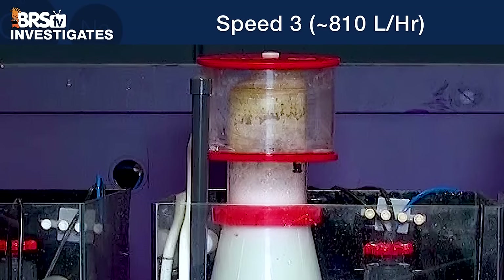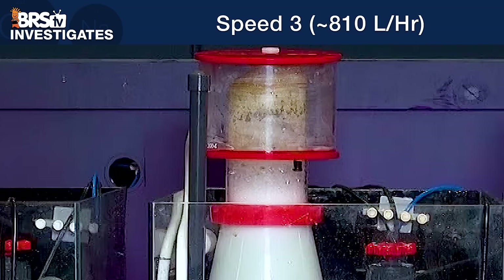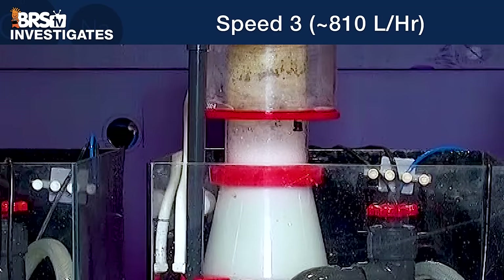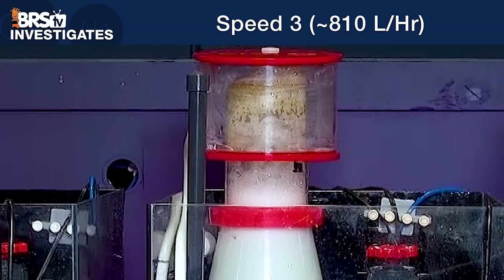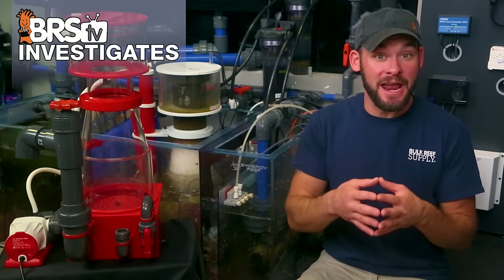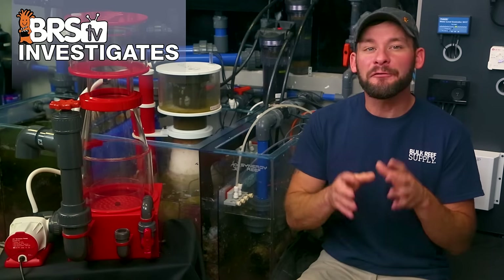Looking at the middle skimmer set to the middle-of-the-road number three power setting for the recirculating pump, it's already obvious how the change in the amount of air changes performance and the type of foam the skimmer produces. This isn't to say that wetter or drier is better, but more so that you have the ability to tune the air to your specific tank needs. A skimmer is an engine designed to produce and collect foam, where the best foam production likely comes from matching the amount of air to the amount of organics.